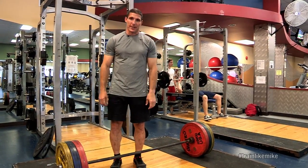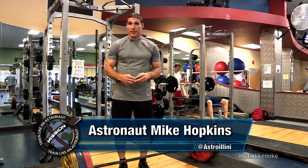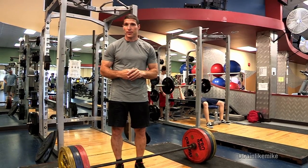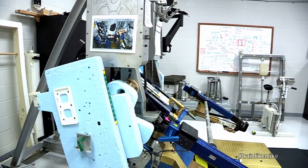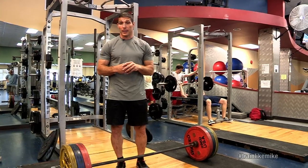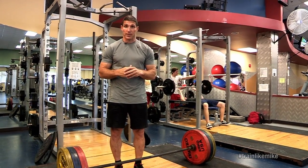Another thing I'd like to talk about is strength activities. One thing we have to worry about during long-duration spaceflight is muscle atrophy and our bones getting weaker. One of the things we focus on during spaceflight is strength conditioning, and we use the advanced resistive exercise device in order to do that, which helps counteract those negative impacts of long-duration spaceflight.